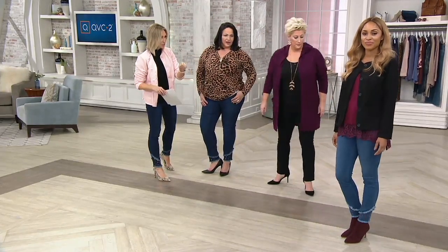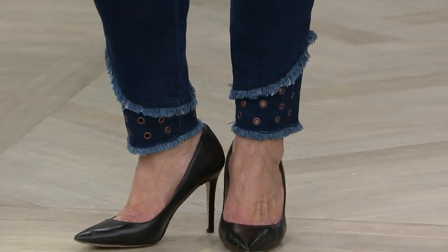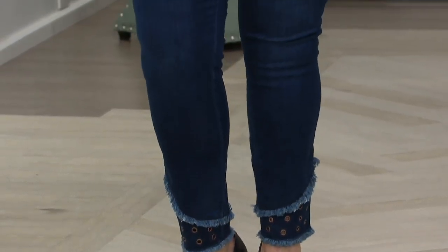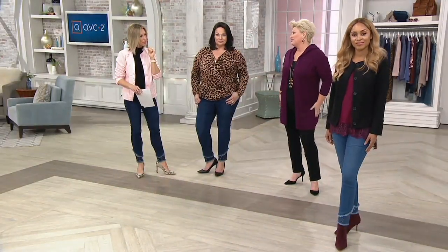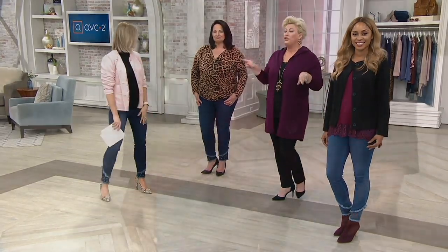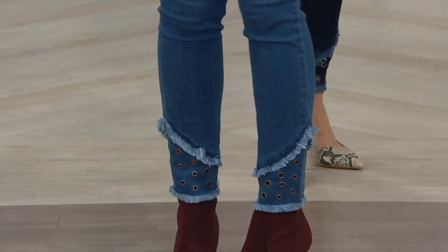They have it totally styled differently. We only have the regular inseam — we still have the petite, but not as many to go around. A little sprinkling of petite. But these are how you do trend and do it right, because they're so wearable.